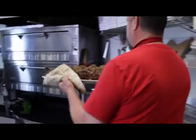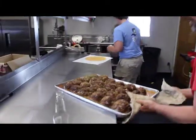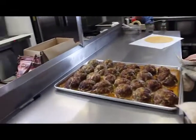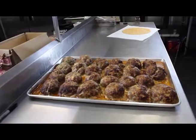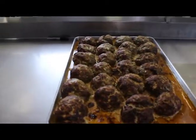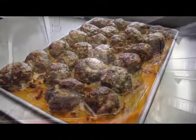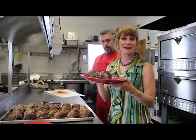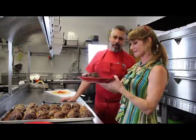Those are so gorgeous. Look at that tray — that is amazing. They are so beautiful. Am I ready to eat one? I think that question goes without saying. Look at this meatball. That looks amazing.